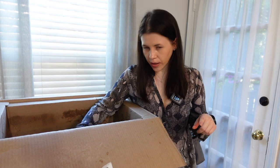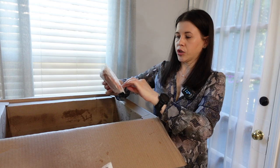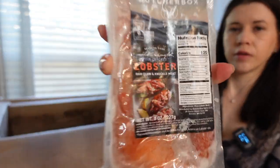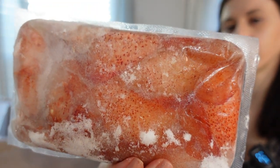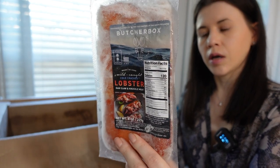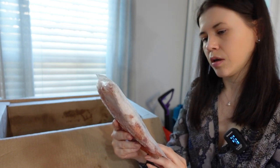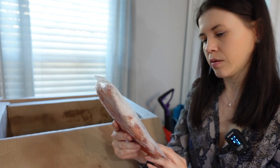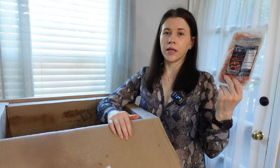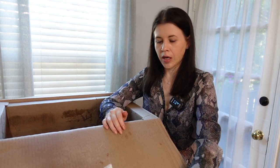I have one more item — it wasn't available in my 12-point box but it was on sale as an add-on, so I decided to try it. This is cold crack lobster — eight ounces. It's wild-caught, raw claw and knuckle meat, ready to cook. I'm going to try this and hopefully I can reorder it if I really like it.